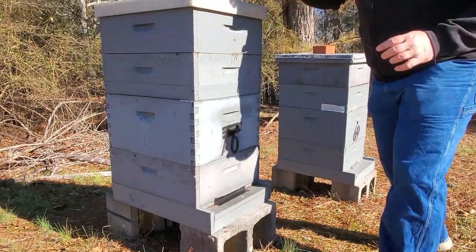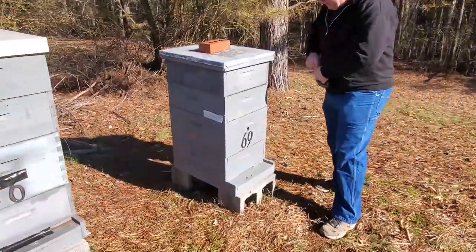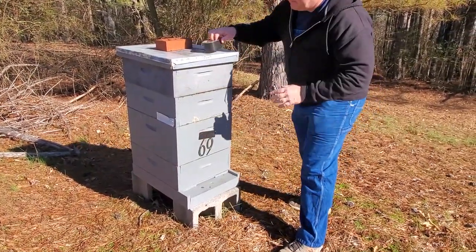It got down pretty chilly last night — it's probably about 35 degrees right now. I can see one of these bees come out to check me out. It should still be a pretty good time to move the bees before it gets warm. It's supposed to get up to around 60 today.